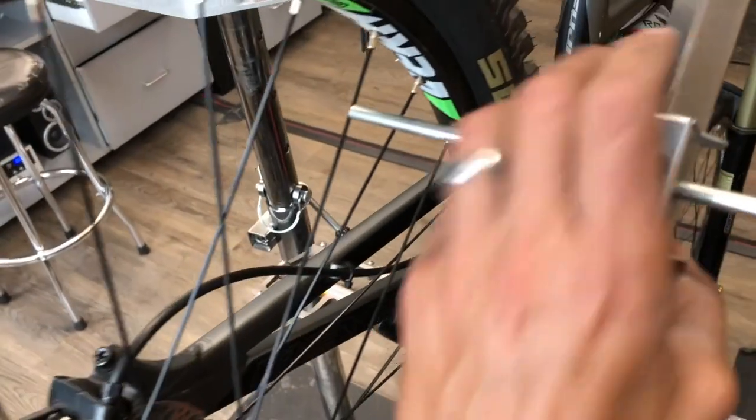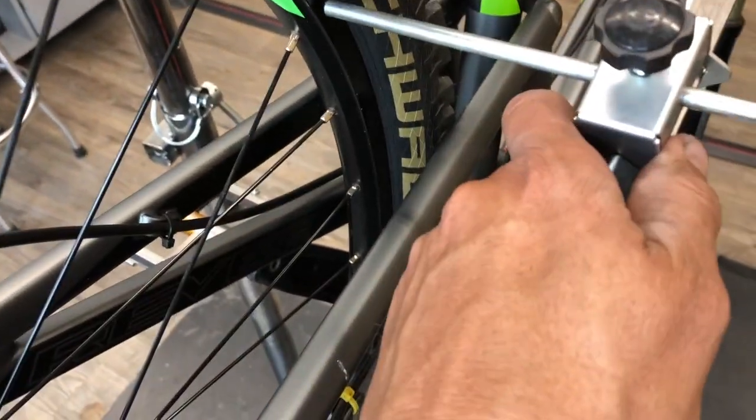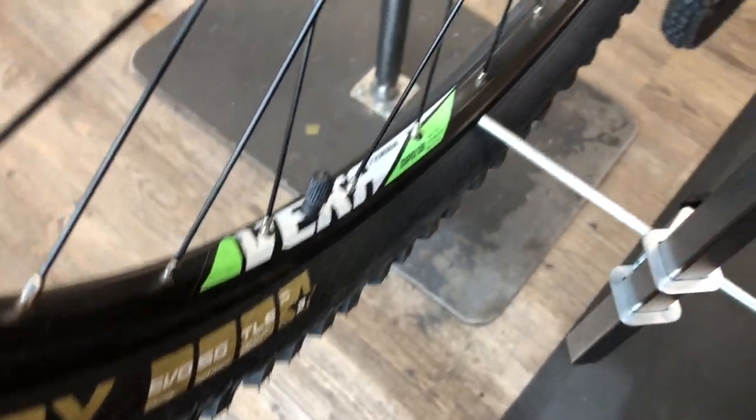Just doing a quick alignment check once we got it on there — everything's nice and square. Sometimes, depending on how bad the mishap was, those dropouts will get a little bit mangled and you have to square stuff up a little bit, but in this case everything was really good.